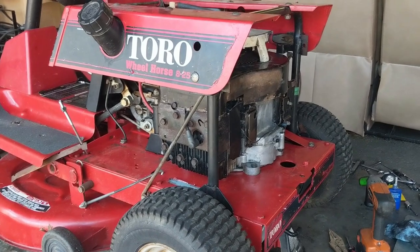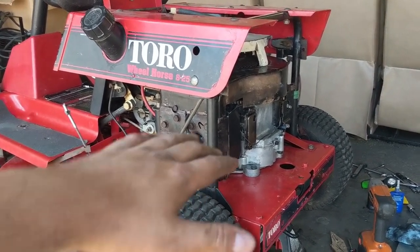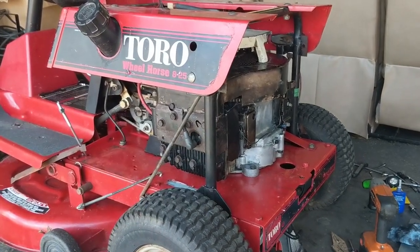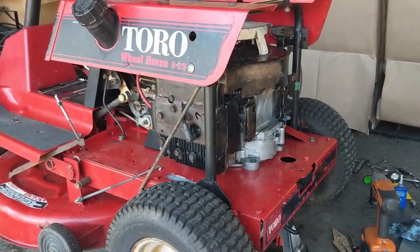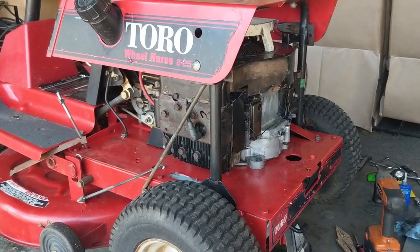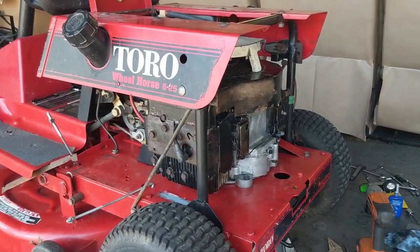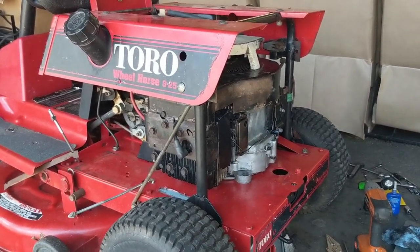I put 20 ounces of oil in — less than full capacity — because I needed to tilt the engine and wanted to let it sit overnight to see if it would leak from the crankshaft seal or the sump gasket. It's not leaking, so the oil leak repair is confirmed good.